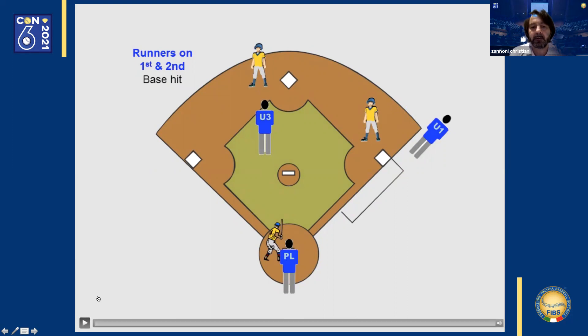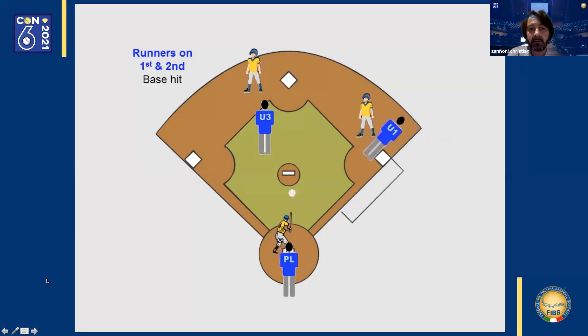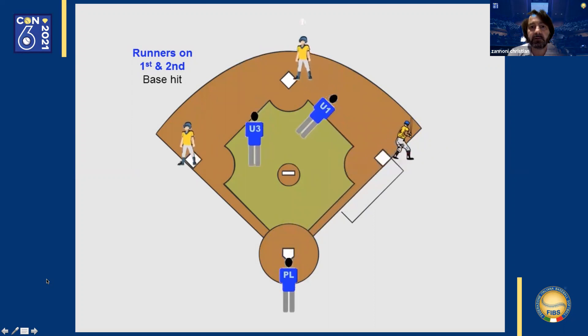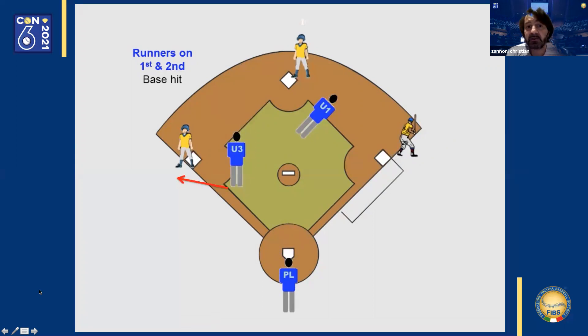This is a situation with runners on first and second base. The first base umpire is in his regular position. The third base umpire is a little closer to the mound to get a better vantage point of the base runners. If there is a base hit, the first base umpire enters quickly near the positioning the third base umpire previously occupied, which pushes the third base umpire into foul territory behind third base to judge plays at third base. The first base umpire judges plays at first and second, and the home plate umpire remains at home for a potential play at the plate.